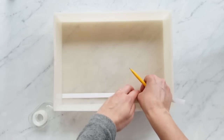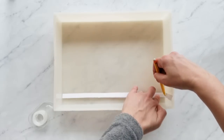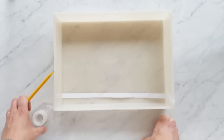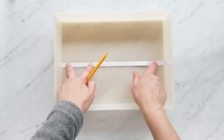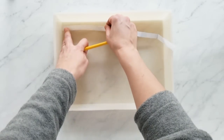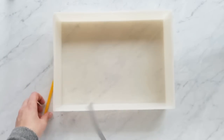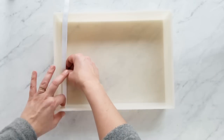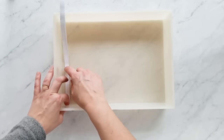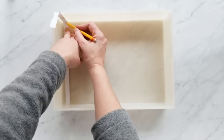Now that you have your two pieces together, just fit it up to the very edge of the mold, and on the other edge you just make a crease and mark it. Then make sure that same mark is at the same spot at the edge of your mold. Repeat the same thing in the other direction.